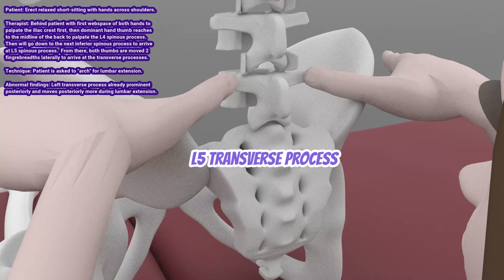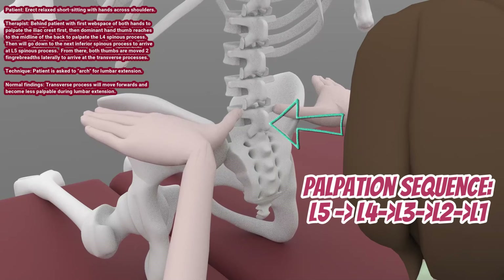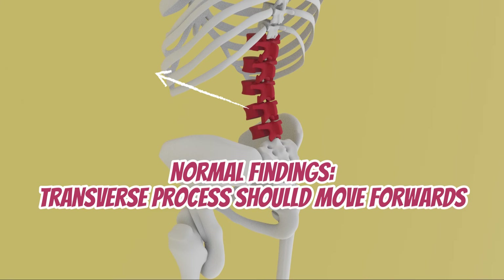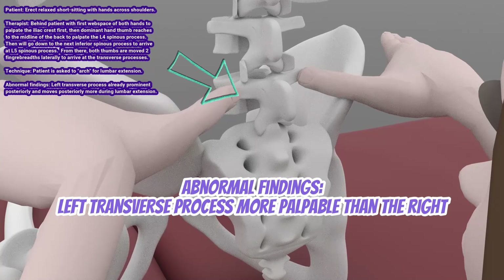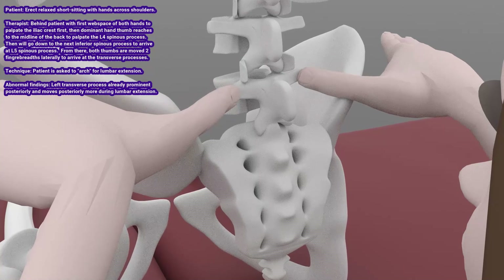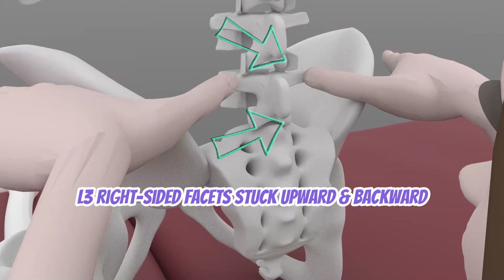The patient is then asked to arch the back for lumbar extension. When doing this assessment, always start by palpating the L5 spinous process, then go to L4, then L3, then L2, then L1. Normal findings are that all the lumbar vertebrae transverse processes should move forwards or become less palpable. Abnormal findings to confirm the presence of L3 FRSL: the left transverse process will become more prominent during seated lumbar extension, since L3 left-sided facets are stuck upward and backward. If it is stuck towards L3 FRSR, then the right transverse process will be more prominent since the right-sided facets are stuck up and back during the seated lumbar extension test.